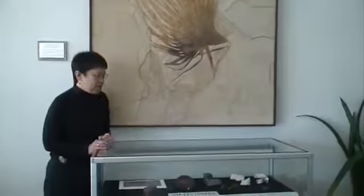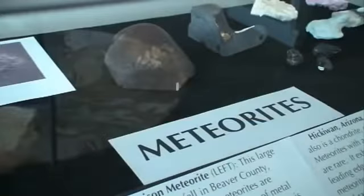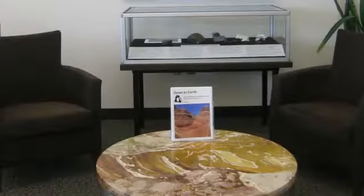We also have some nice displays here of meteorites, some of which were donated to our department from families and friends of the department. And here in front we have a nice example of a karst limestone, and it shows some of the very colorful iron oxidation colors.